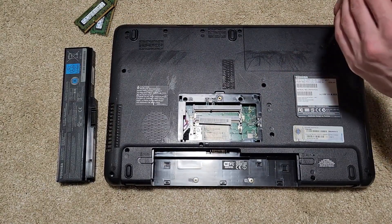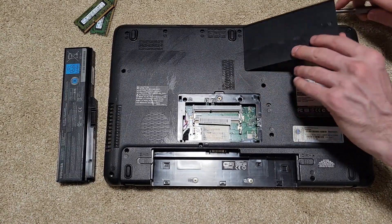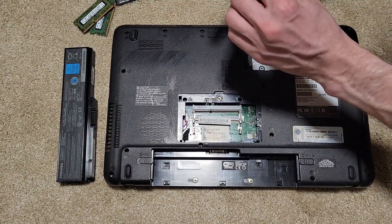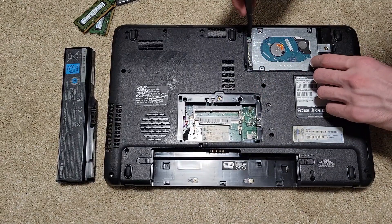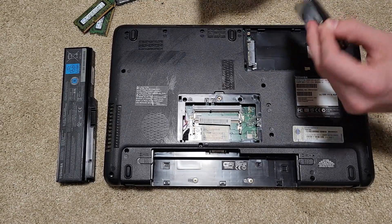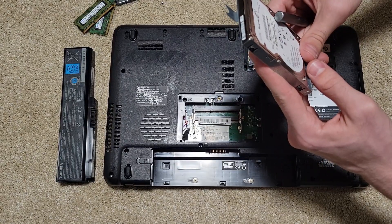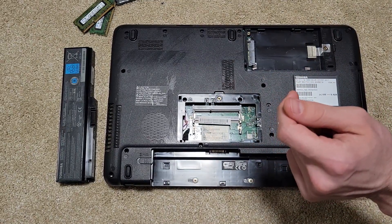We'll take out the second compartment door, and in here we can see our hard drive. Looks like this thing never got converted to an SSD. Previous owner wasn't sure what it had before it died. Slide this guy out and lift up — a 500 gigabyte hard drive. The date code is covered, but it is a 5,400 RPM drive. This guy is from quite a while ago.